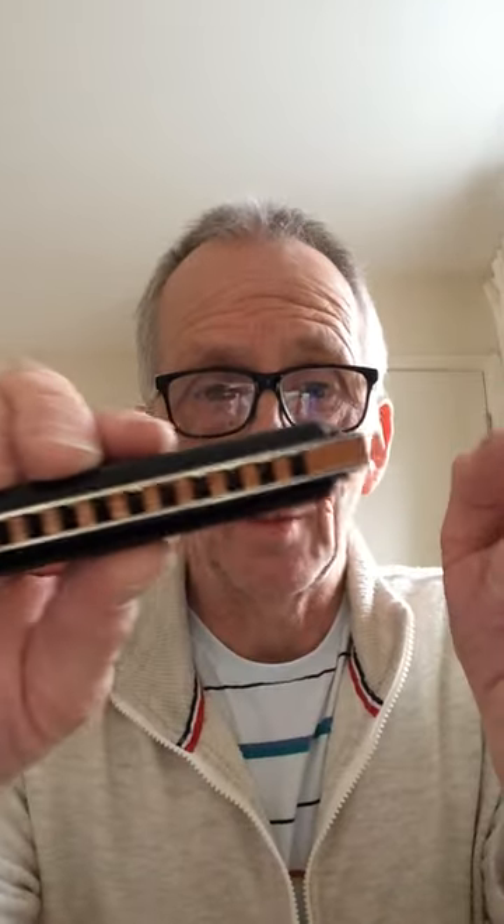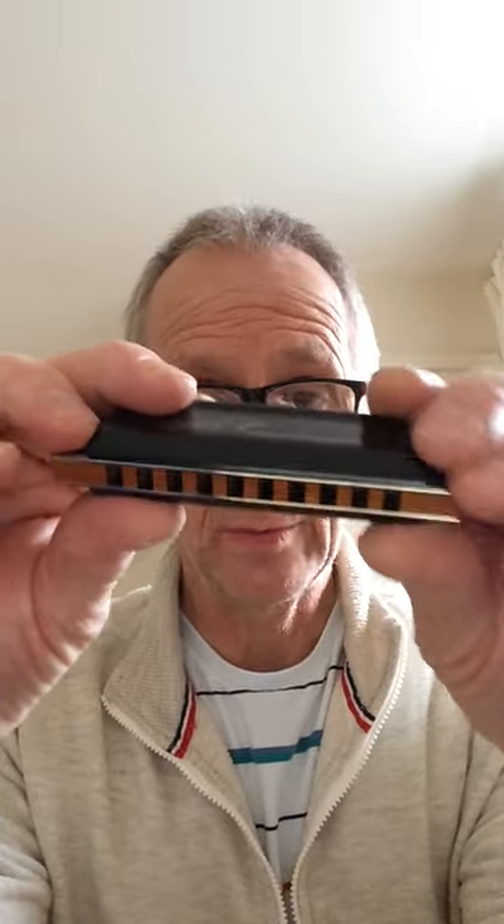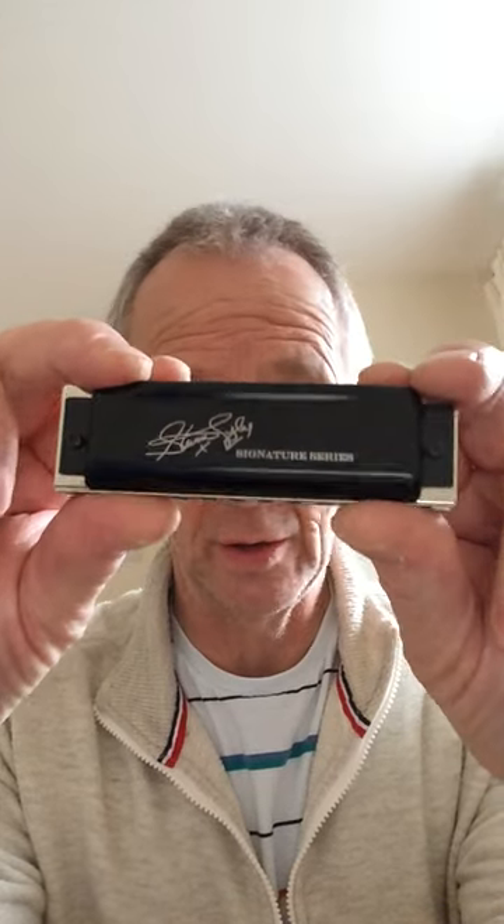A little bit of a warning though — there are some Steve Tyler harmonicas out there which are not as good quality as this. They've got a plastic comb. Do not buy them. They're rubbish — you will not enjoy playing with them, they don't sound very nice and they don't look very nice.